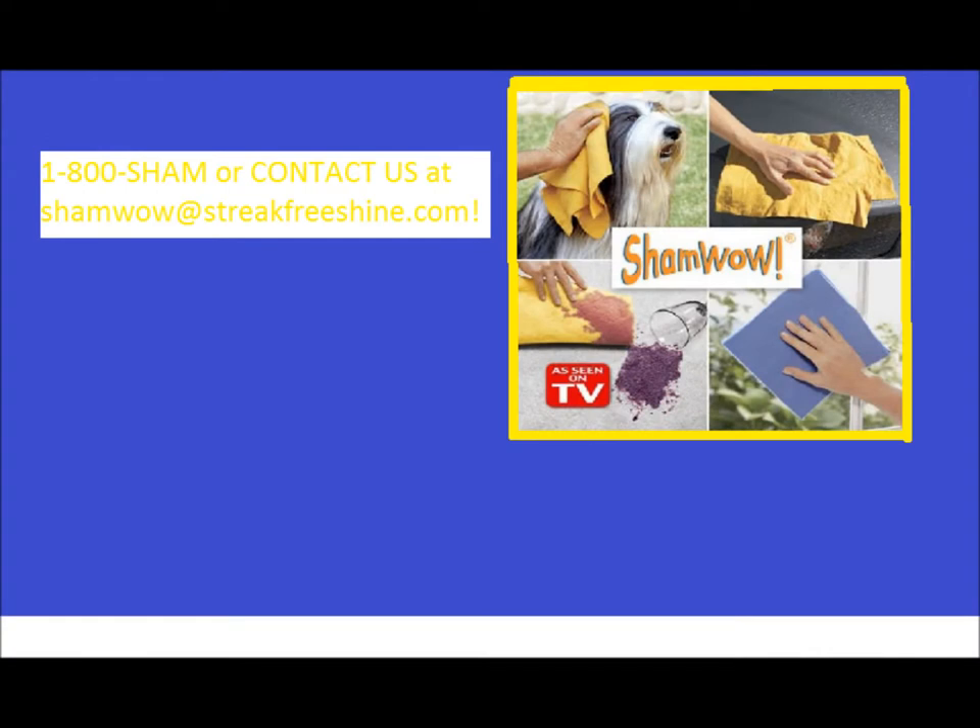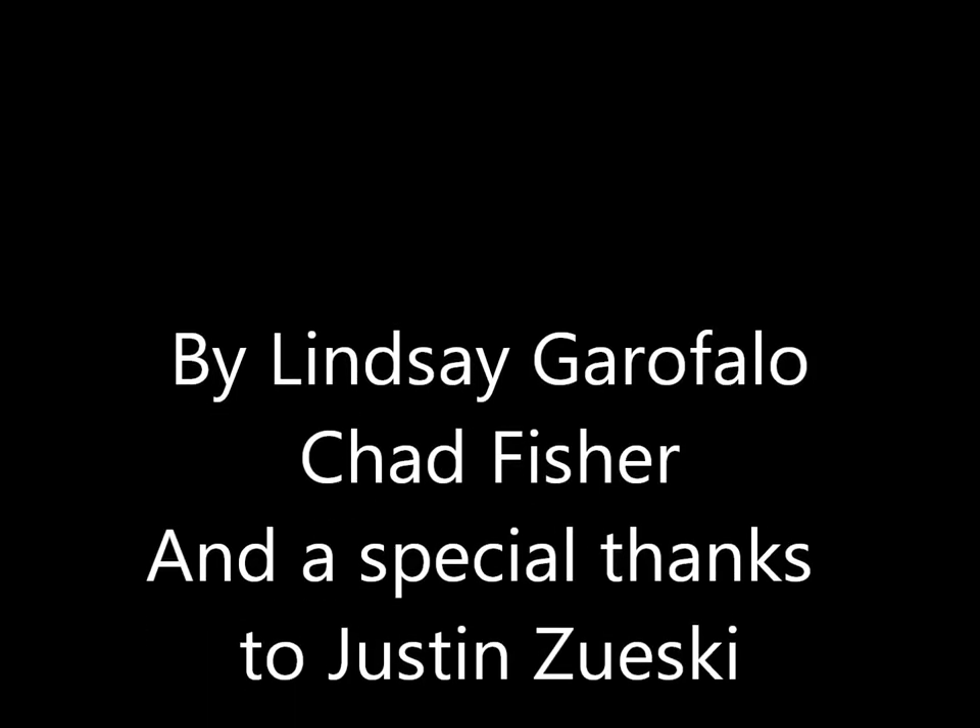It takes one business week to deliver. Two easy payments of $9.95, free shipping and handling. If you act now we'll send two free ShamWows. One year warranty for any rips and tears. Just call 1-800-Sham or email ShamWow at streetfreeshine.org. Cash, check, or credit is acceptable. You can call for the ShamWow.